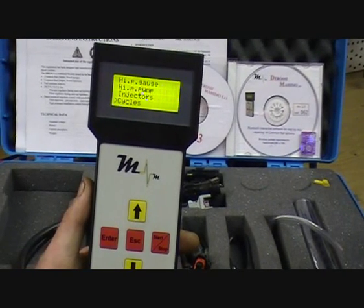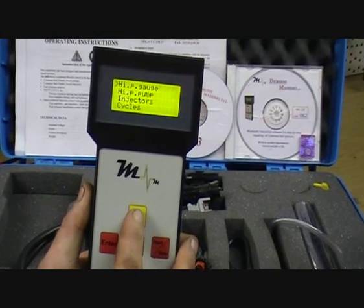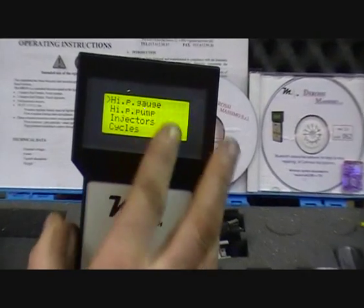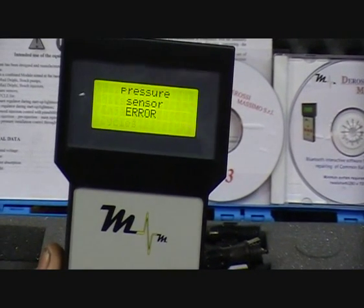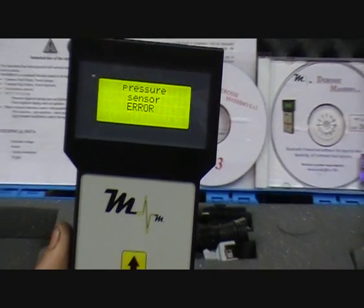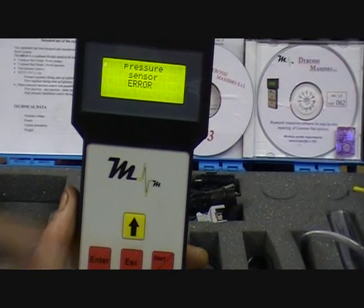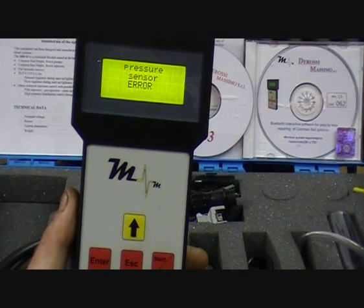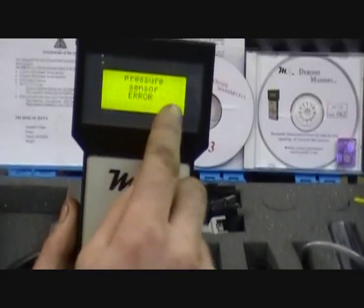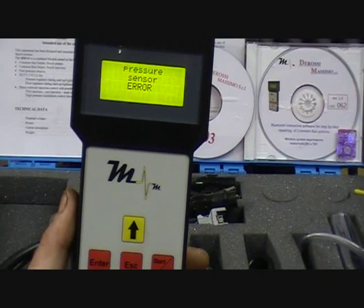Now we're just going to show the hand unit itself with the display on the screen. When powered up, this is what comes up on the screen. So you have high pressure gauge — press enter. It's coming up with a pressure sensor error because we're not connected to a sensor at the minute, so it's automatically detecting we're not connected. Or if the sensor is faulty or a wiring problem, it will also come up with a pressure sensor error. If we were connected to a pressure sensor, it will display the reading in bar.